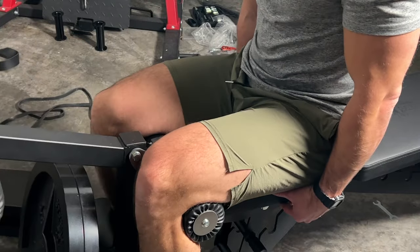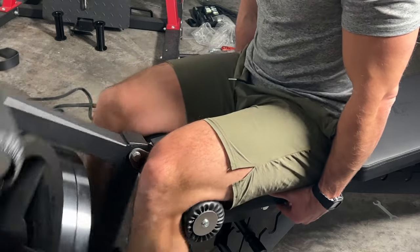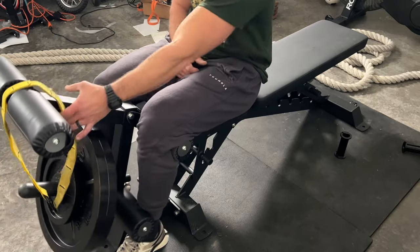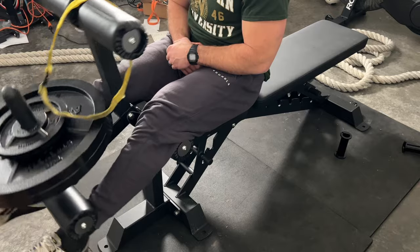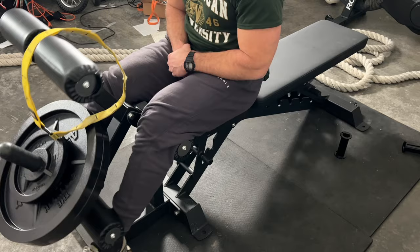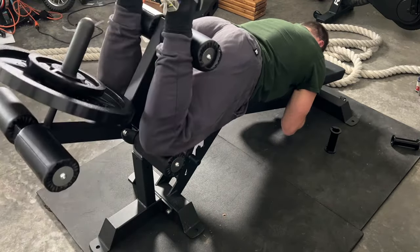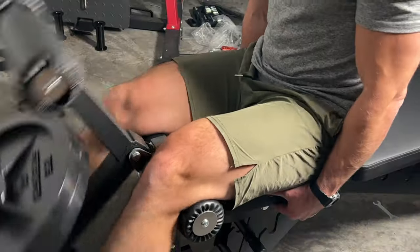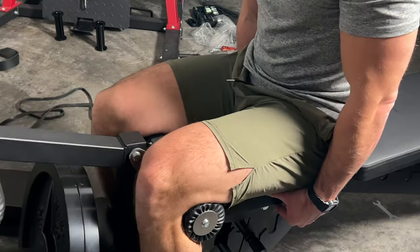This really ties together the home gym experience for me, because leg extensions and curls were one of the missing pieces. There's going to be another leg machine coming up in the near future that will further push my legs to another level and really encapsulate completing the home gym. If you guys have any questions about this or anything regarding the Bells of Steel Buzzsaw bench, let me know. That sale is going on today for 25% off — pretty steep for this bench. They've also got other attachments available. I'll see you guys in the next video, thanks for watching.